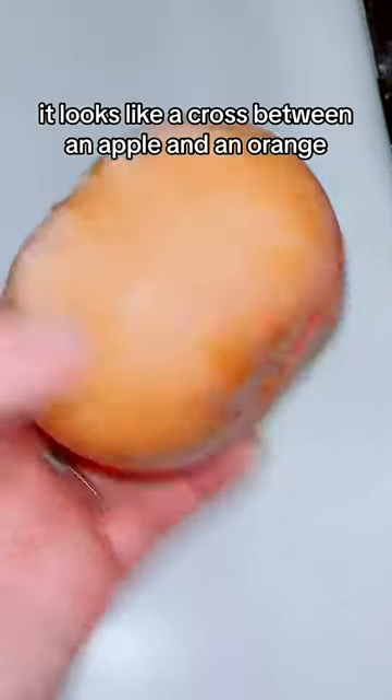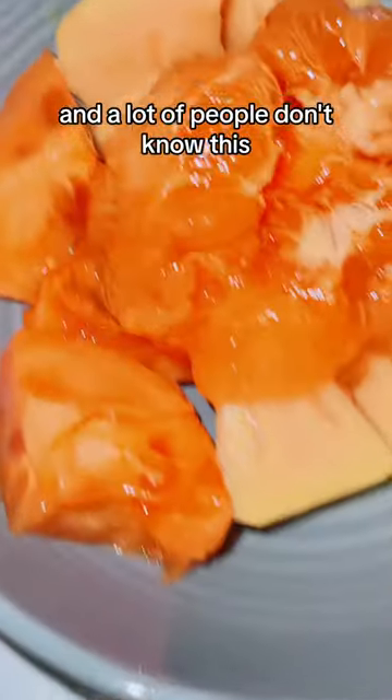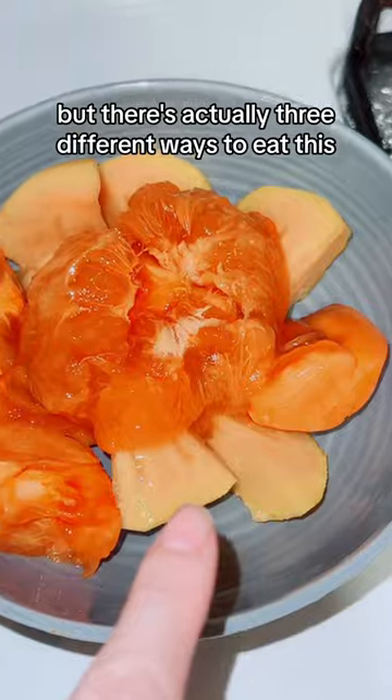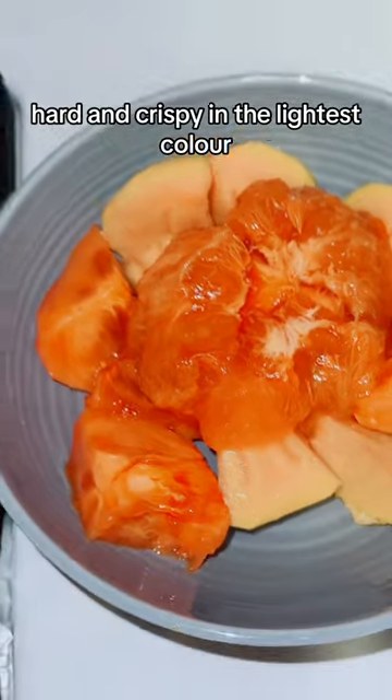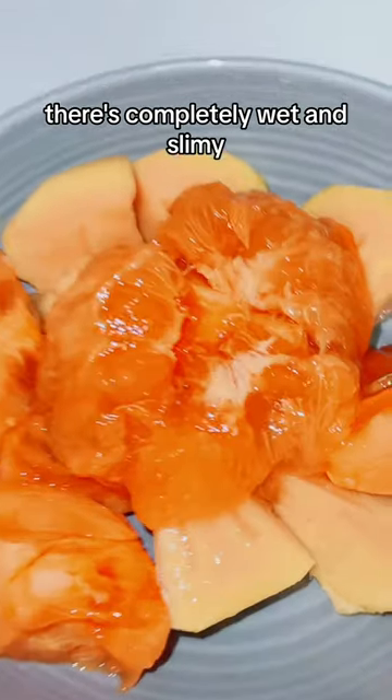It looks like a cross between an apple and an orange, but it's neither. This is a persimmon — a Fuyu persimmon to be specific. And a lot of people don't know this, but there's actually three different ways to eat this: hard and crispy in the lightest color, slightly soft and gooey, or just completely wet and slimy. All delicious.